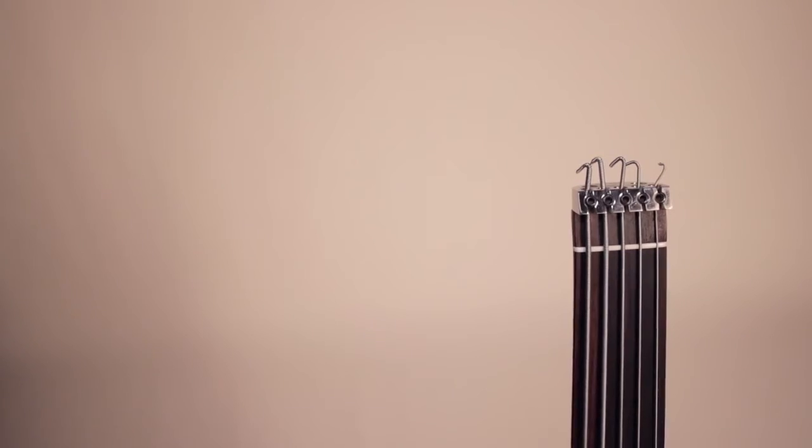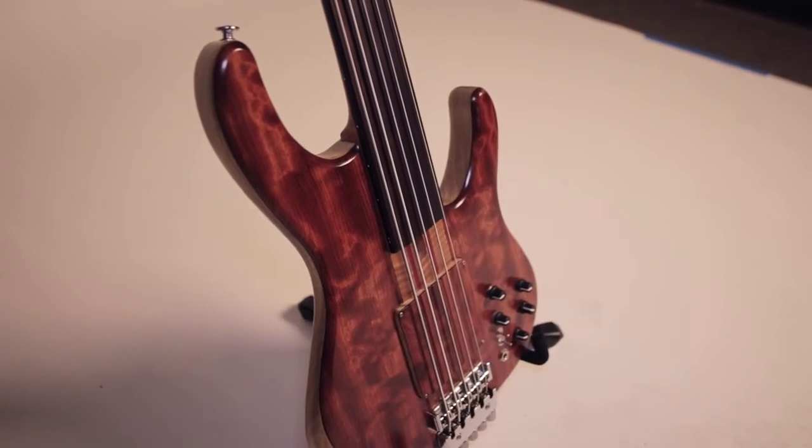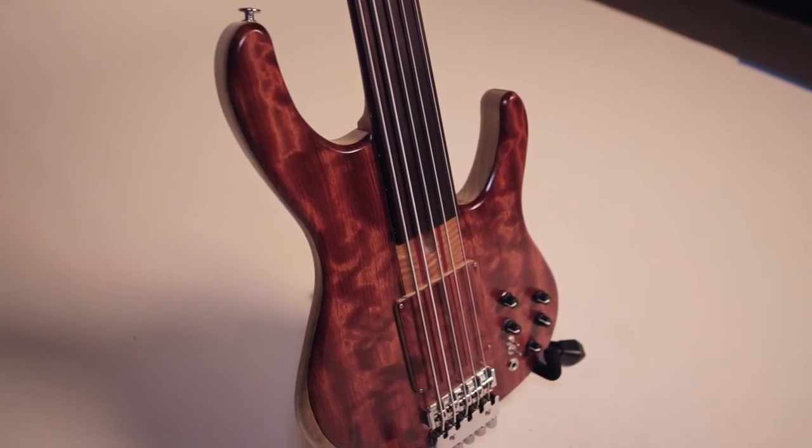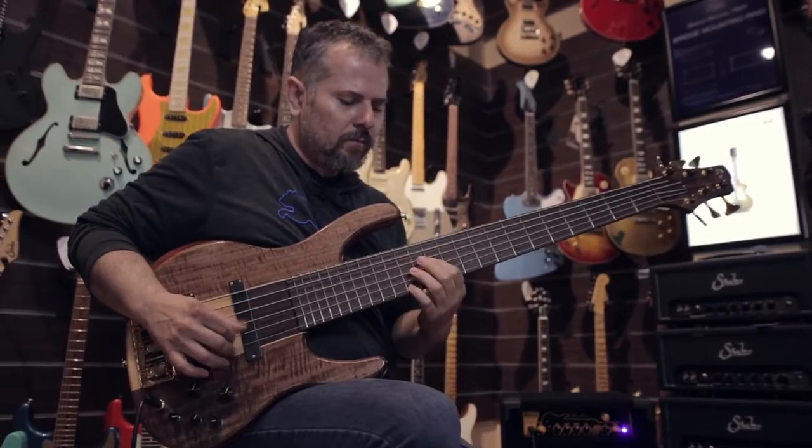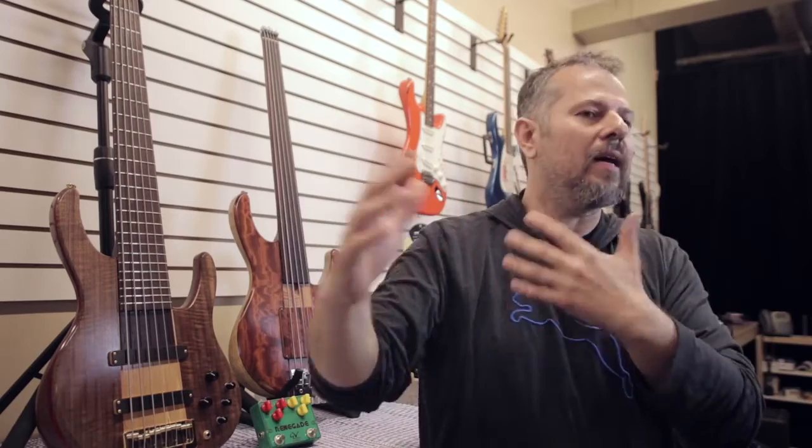Everything begins with the experience of the maker — for me, everything else comes second, like the materials, the woods, the hardware and the pickups. Of course, the tone woods have a big impact on tone, but highly figured woods are sometimes more for aesthetics than tone. You can get a fine instrument without exotic figured woods. Hardware is another very important component, because a guitar is not a simple thing — it's different components that all together give you the final result.